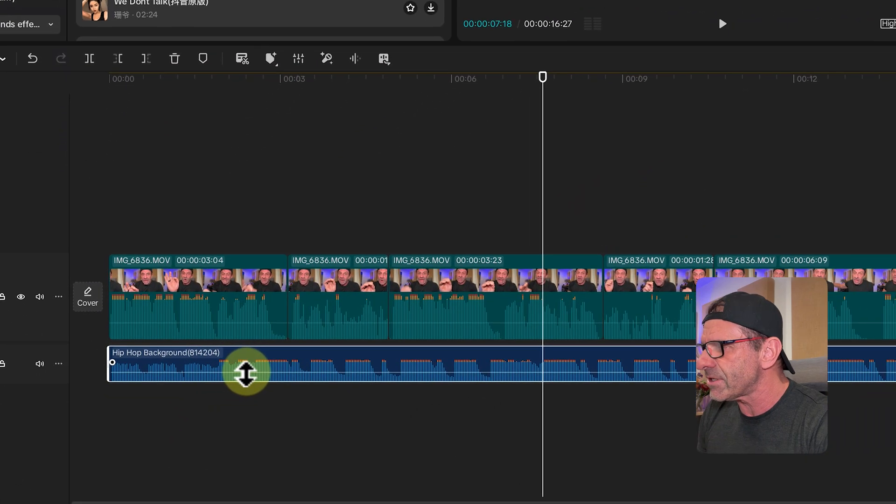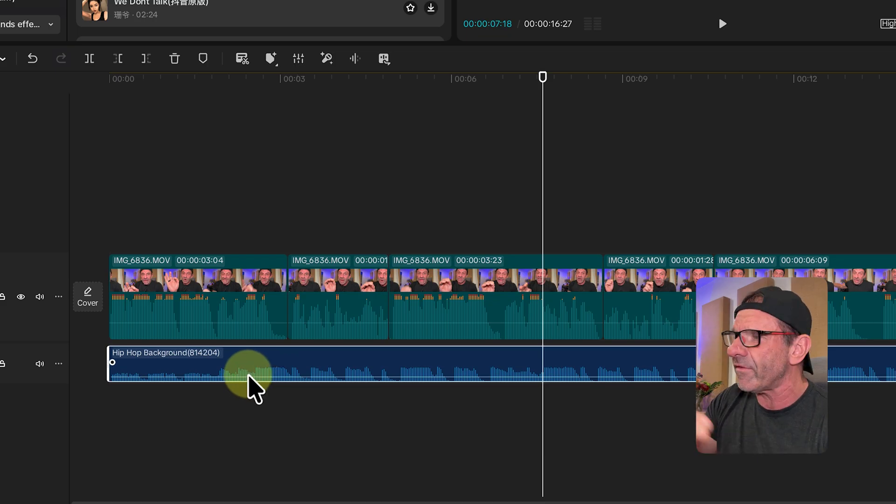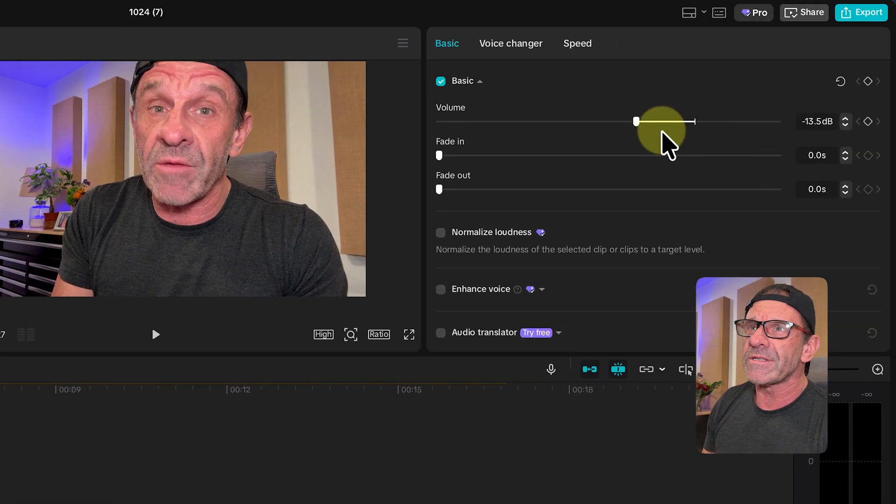Music's thumping, you can barely hear me. You just got to turn it down — you can click and drag this down a little bit. I like to have it somewhere between minus 12 and minus 20 dB. You can get more precise up here; I'll go down to about minus 18, which is probably going to be great.